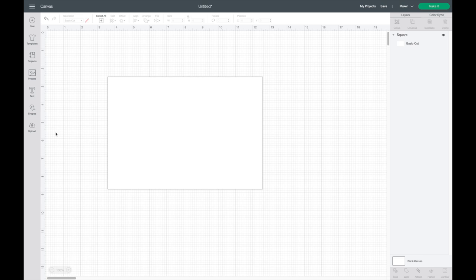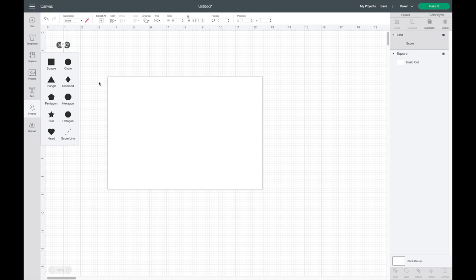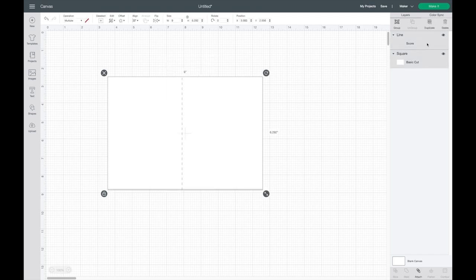Next I'm going to add a scoring line, which shows you exactly where to fold your card. I'll go to Shapes and select the score line, then bring it over and place it directly in the center of my card where it will get folded. I'll make it the same height as my rectangle — 6.25 inches. Then I'll drag over both, go to Align, align to top, then align to Center.